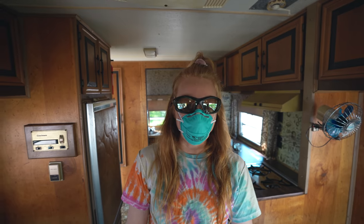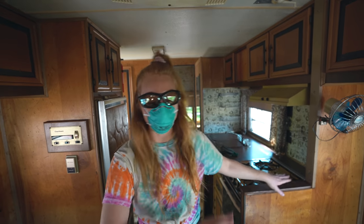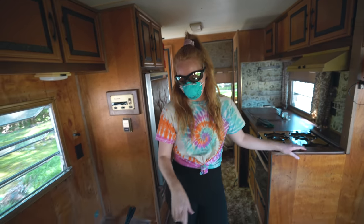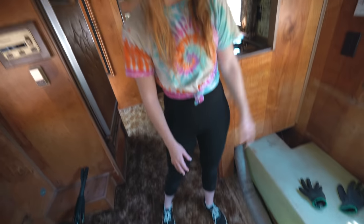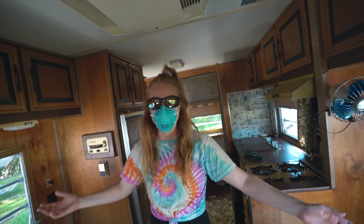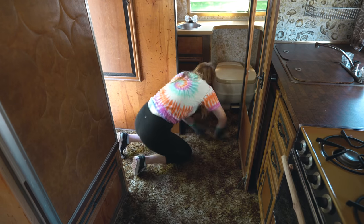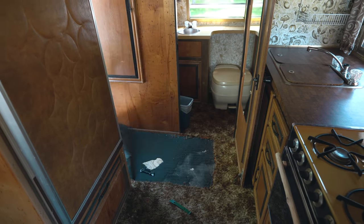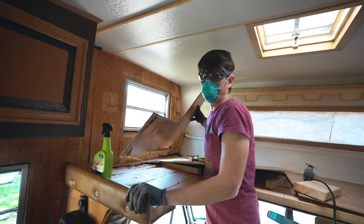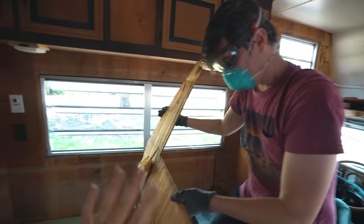While Eric is banging away up there, I am going to attempt to rip up this carpet. A lot of you have been saying the 70s vibe in here is so cool, but it's nasty - this carpet has got to go. Everything's got a lot of rot and mold so there's no salvaging this. It's a brown turd carpet. Out with the old - seen better days, bye! We won't miss you at all.